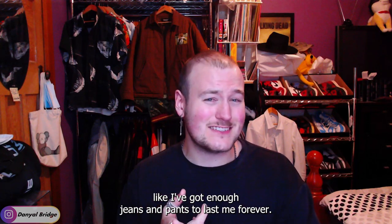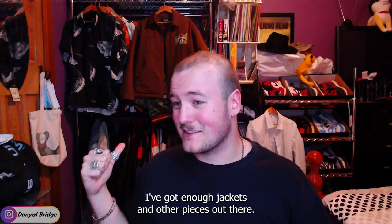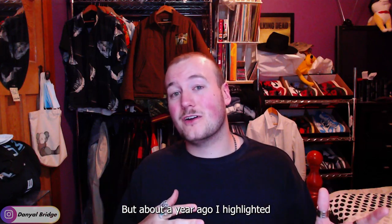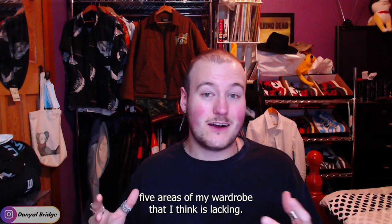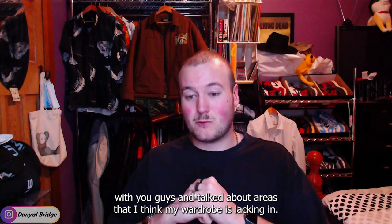Like I've got enough jeans and pants to last me forever. I've got enough jackets and other pieces up there, as you can see, to last me forever. But about a year ago I highlighted five areas of my wardrobe that I think are lacking. I came out and was completely honest with you guys and talked about areas that I think my wardrobe is lacking.